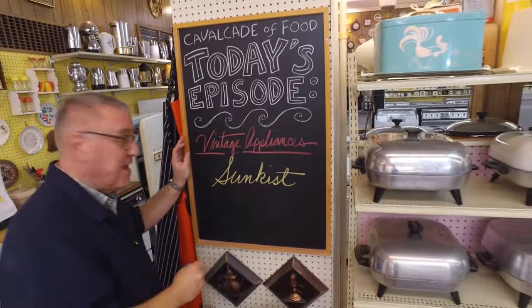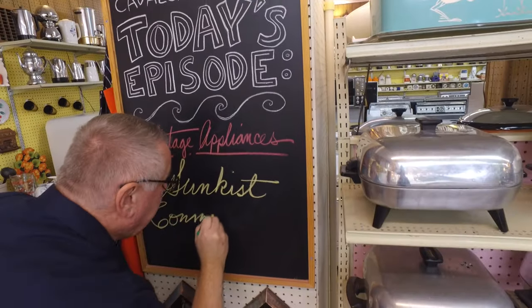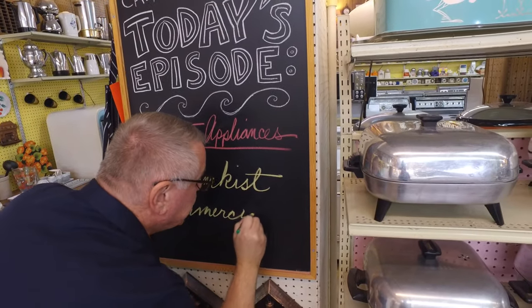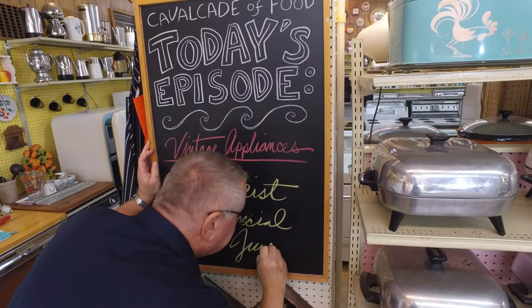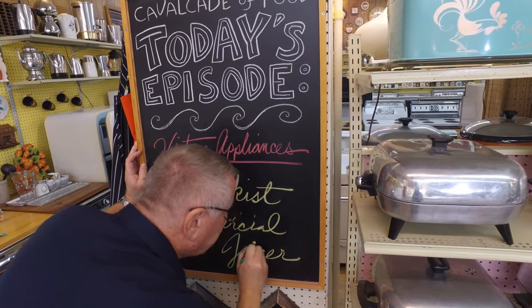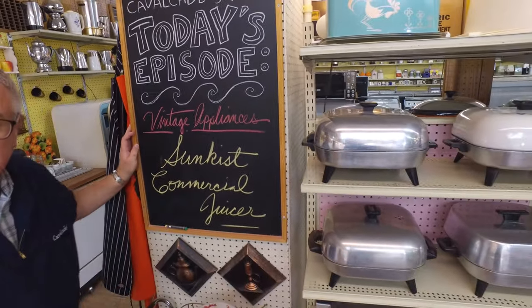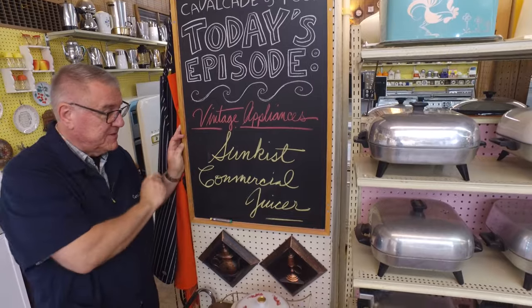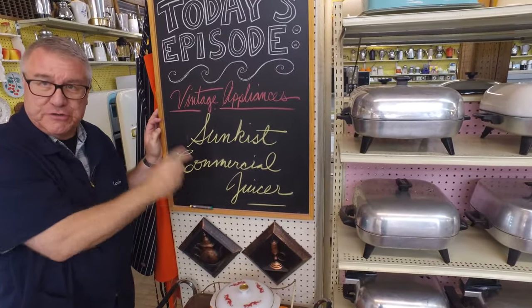Hi there, food friends! It's Kevin, and I'm Ralph, the happy helper behind the camera. Welcome to Cavalcade of Food. Today, Ralph, we are looking at a vintage appliance — part of the collection — a Sunkist commercial juicer. And I bet there's a story behind that.